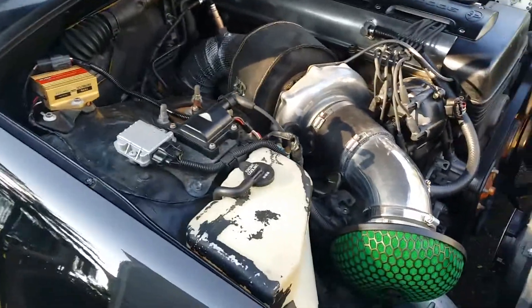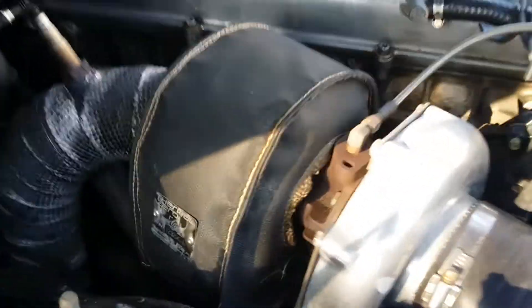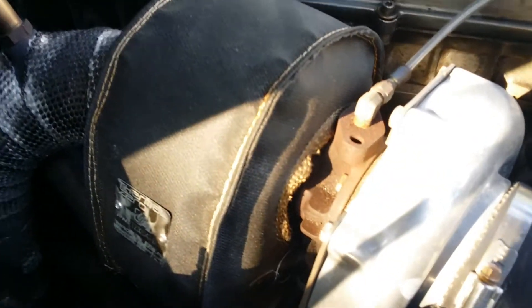Just want to post a little update on the Thermal Zero turbo blanket that I installed. It's been a few months now, at least two or three months, and definitely at least two oil changes — let's say 5,000 miles, because I change the oil about every 2,500 miles. This thing has held up good.